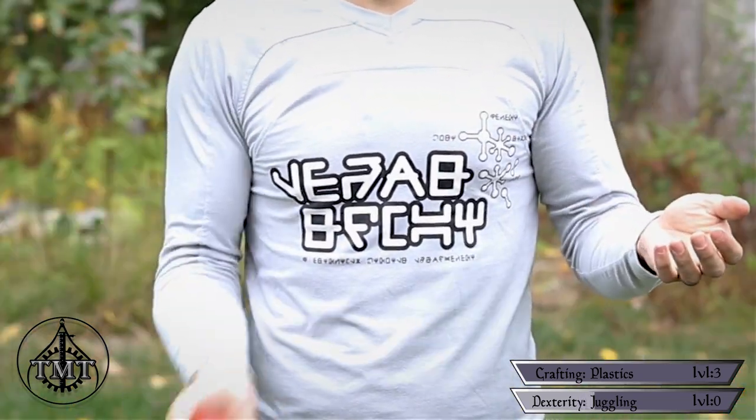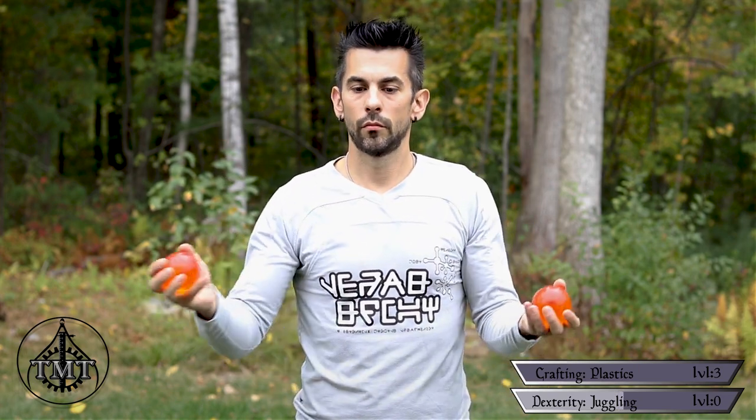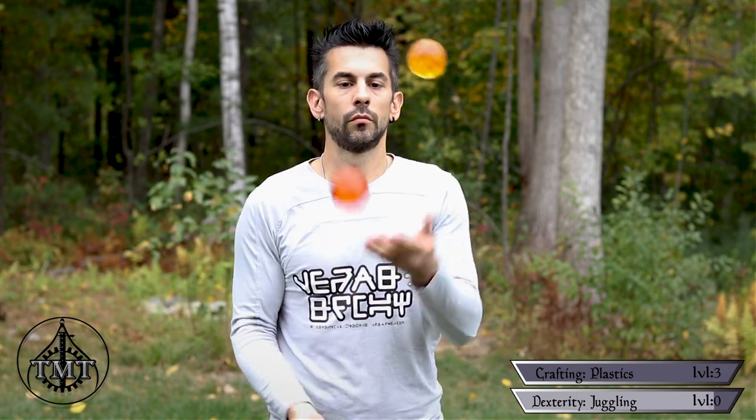Juggling is a fairly straightforward affair as long as you break it into steps. Start by practicing throwing one ball between your hands, aiming for consistent height and a controlled throw — make sure you're scooping your throwing hand toward the center so the ball follows a figure-eight pattern. Once comfortable, practice with two balls: toss from your dominant hand, and when the first ball passes its zenith, toss with the other hand. Then switch to starting with your non-dominant hand. Add the third ball using the same pattern — the third ball just ensures there's always one in the air. Complete the pattern once reliably, then twice, and keep building until you can juggle as long as you like.